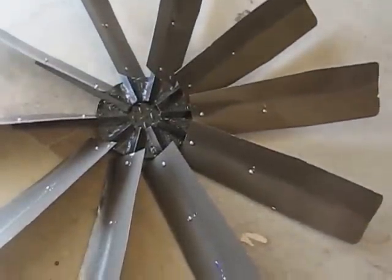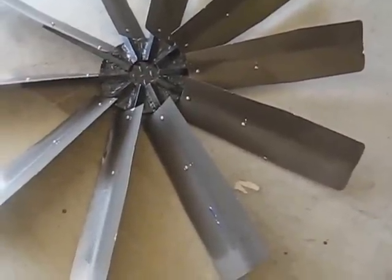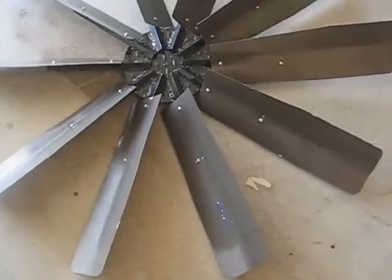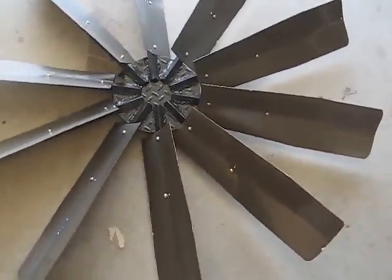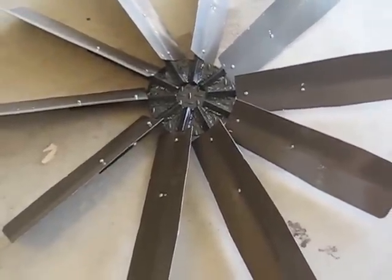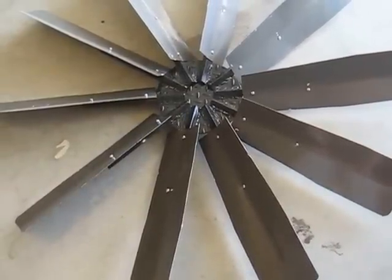Let's talk about the blade assembly. For pumping water, you want to go with more blades. The more blades you have, the higher the torque, as opposed to generating electricity, which you want fewer blades for a higher RPM. Since we're moving weight, we want the torque versus the RPM.